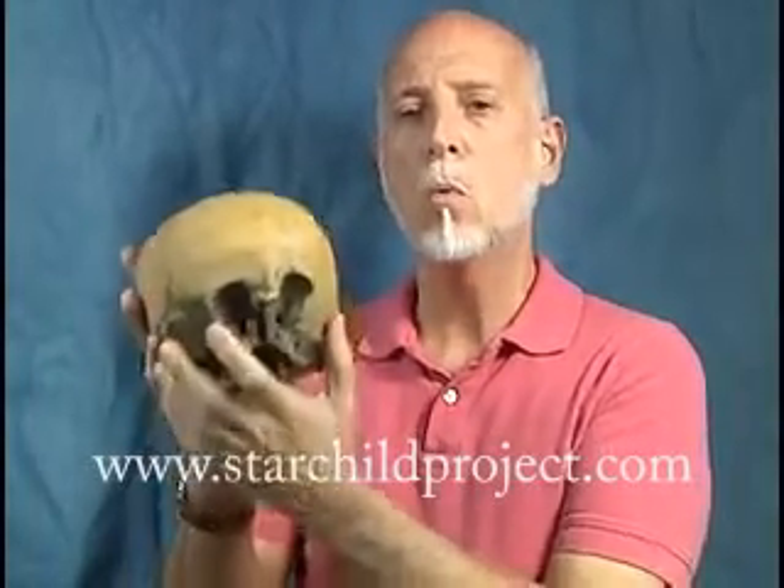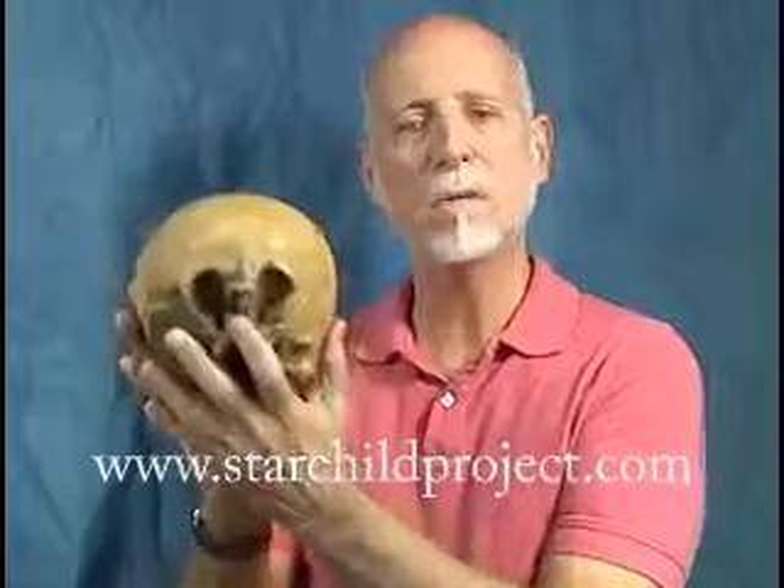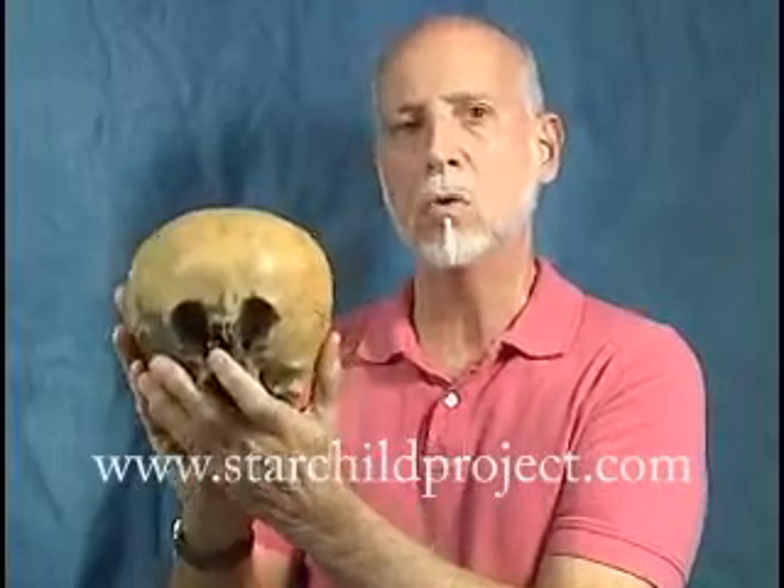It also weighs half as much. It's very much lighter in the hand than a normal human skull.